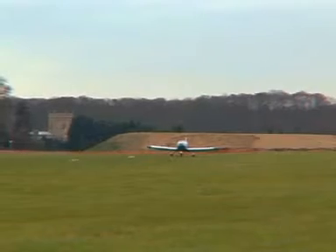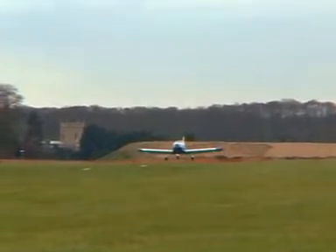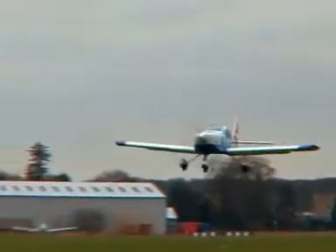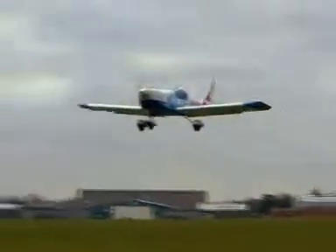The AT-3 is equipped with very effective two-stage flaps, which, combined with its good power-to-weight ratio and very short take-off run, make it ideal for short field operations.